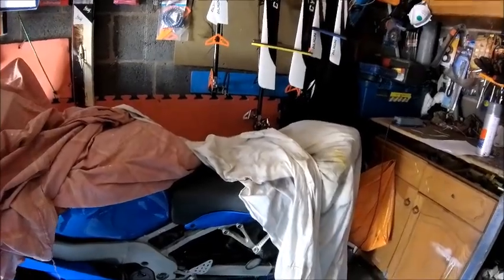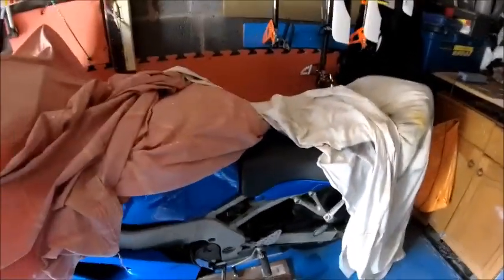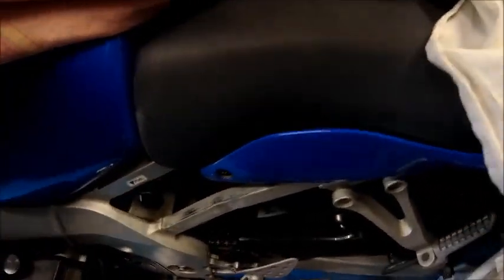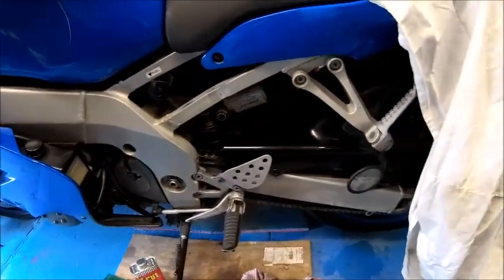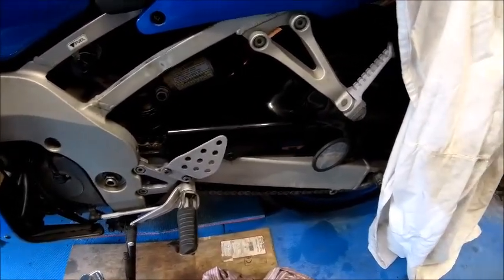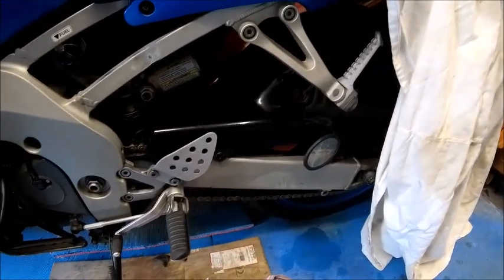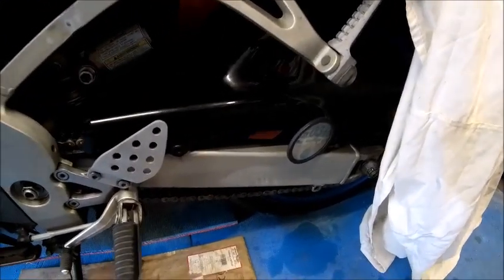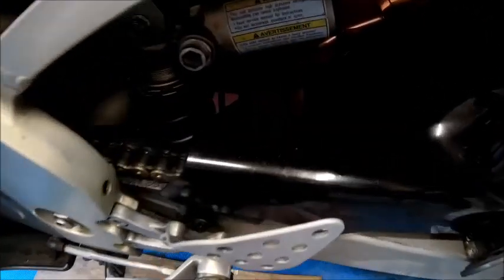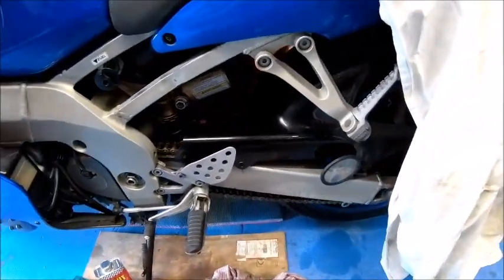So there were a couple of bits on this. It's the original paint — 1998 it was made, so a long long time ago — and there are a couple of little bits that were just starting to flare up and just starting to look ugly more than anything else. A little bit on the frame and on the swing arm itself, which you probably can't see in there, but on the swing arm it's just looking a little bit scabby.